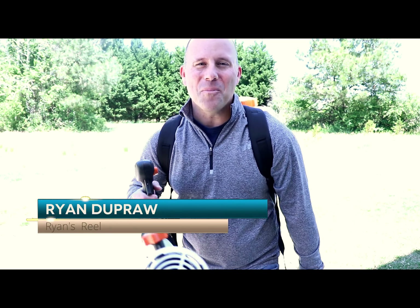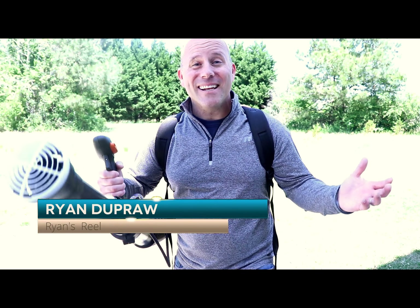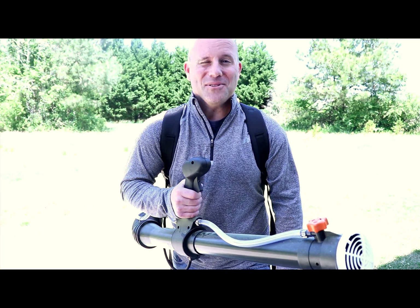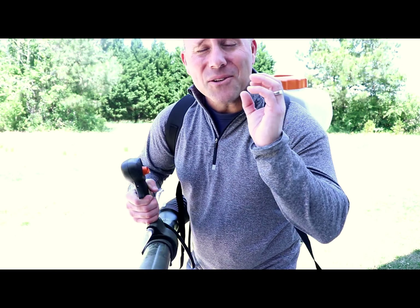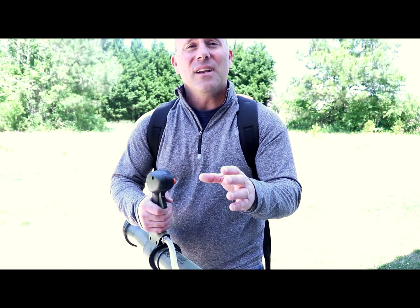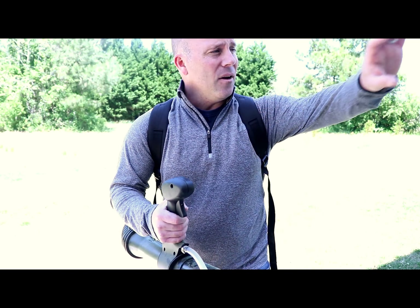Hey guys, thanks for stopping by Ryan's Reel. The weather's getting nice — it's time to take your yard back from those pesky mosquitoes. One of the main things I'm going to show you in this edition of Ryan's Reel is that with the proper equipment, you can control mosquito population in your yard and around your house.